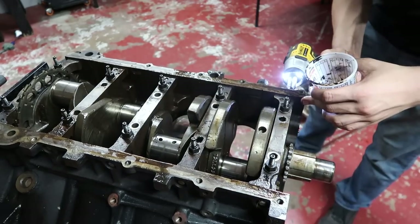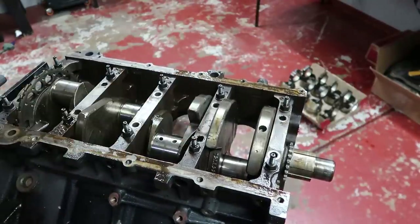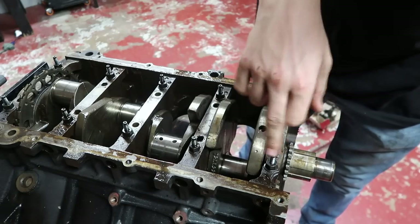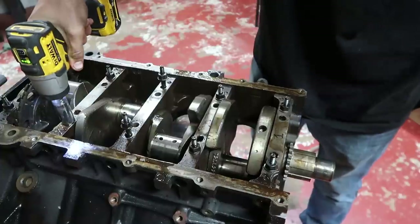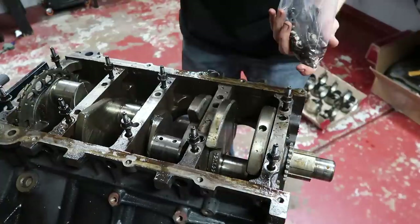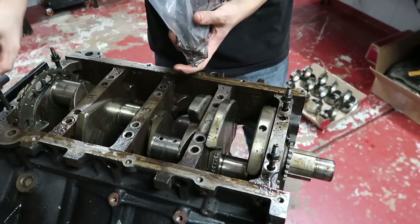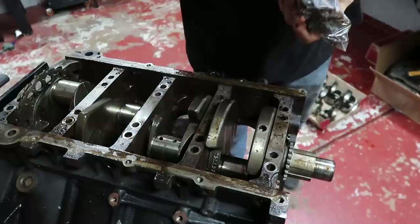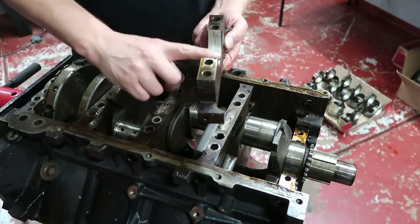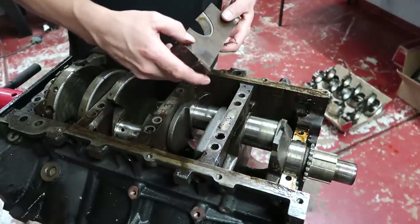All right, I got all the outer ten-millimeter bolts off. Now we go ahead and take off these nuts. I'm keeping all the hardware in a baggie — these are all going to be cleaned because I'm not going to put dirty bolts back in there. The hardware bag for the crank is all in here now, nice and labeled. These bearings look just as good — they're fresh!